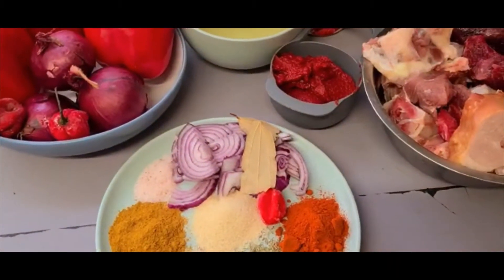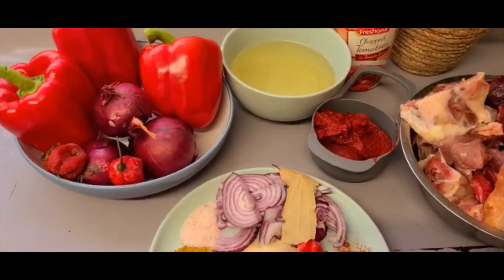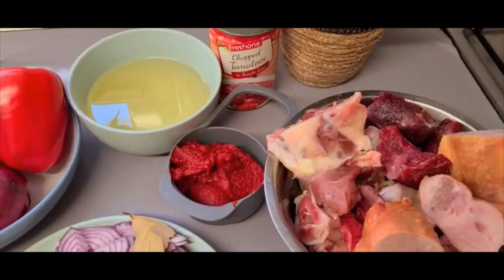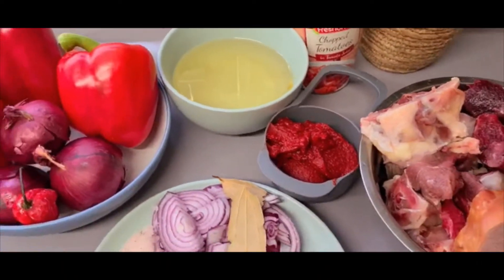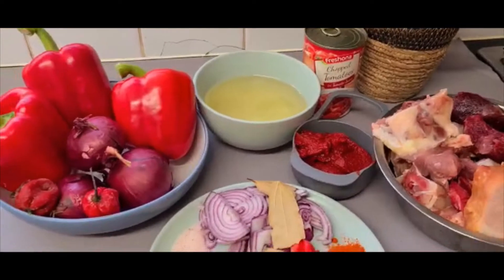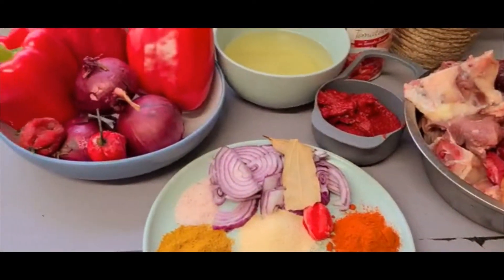Hello everyone, welcome back to my channel. God bless you beautiful people out there. Today I'm making delicious party jollof rice. I have made this recipe before, but someone in Nigeria asked for it, so I really want to go ahead with my recipe.